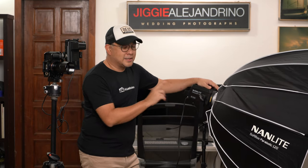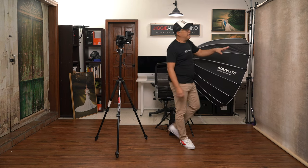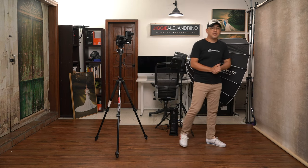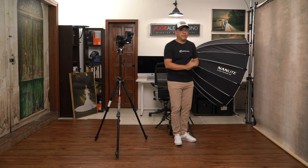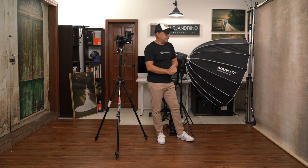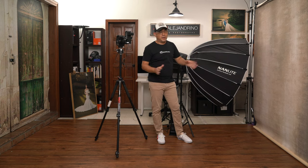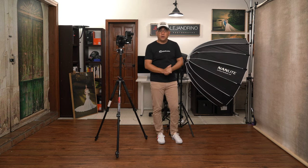For today, this is the light we'll be using. I also have a 5-foot by 7-foot hand-painted backdrop from Kate Backdrop — one of my favorite backdrop manufacturers. It's relatively affordable at about $200, and it gives fantastic depth and texture to portraits.